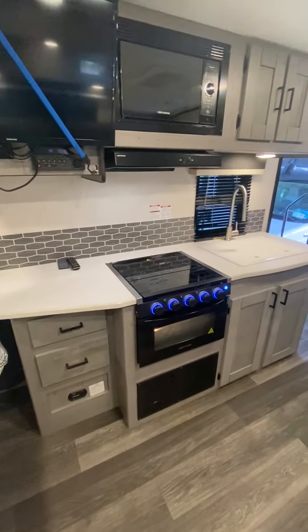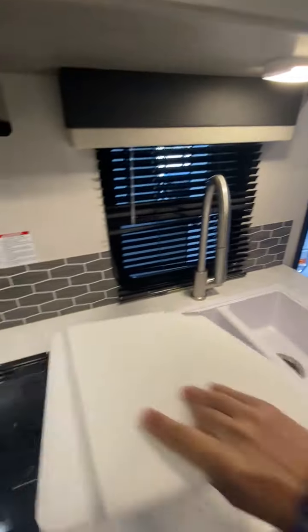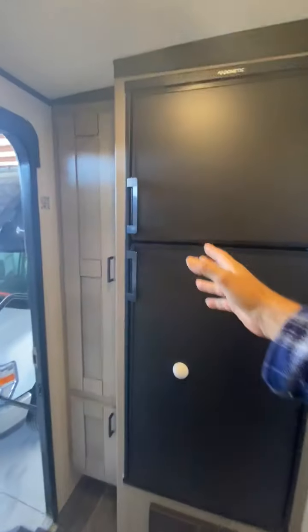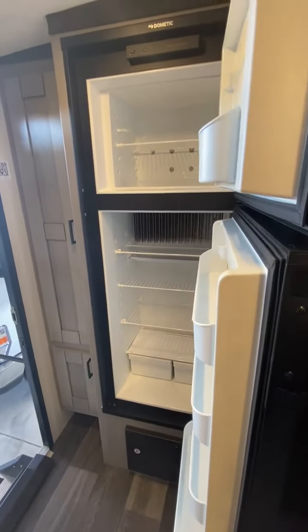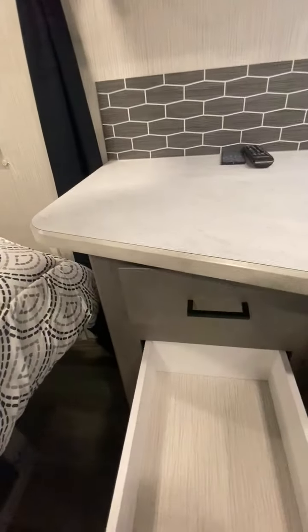We have the counter space, cooktop, and a double sink. Full-size fridge right here. You've got quite a bit of functional storage in a small package — it's all very practical. You also have storage underneath here as well, plus a little storage area for additional clothing and shoes.